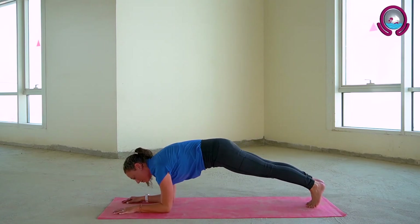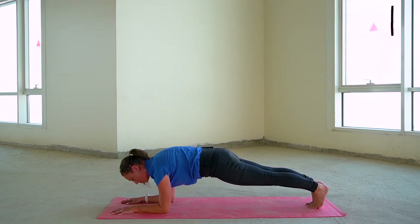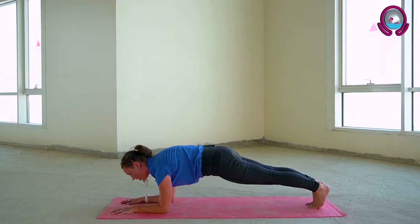Coming down to your elbows, squeezing the glutes and the core. This is the last thing we're going to do before we finish up — really activating the core, squeezing the inner thighs together, pushing down into your palms and forearms. Two more rounds of breath here.